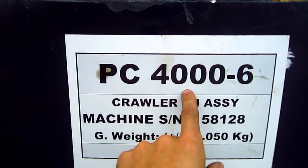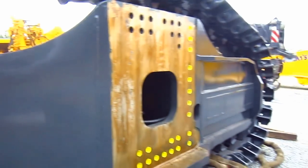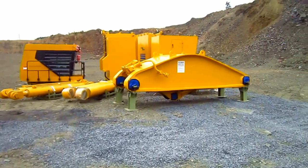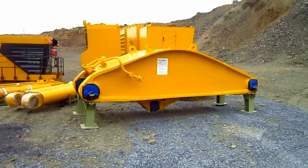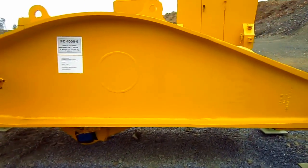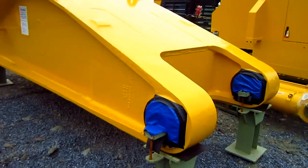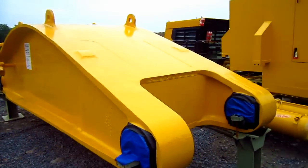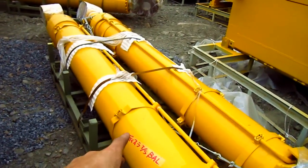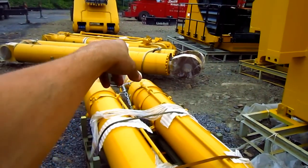Here you can see where it says PC-4000-6. This PC-4000 was ordered in front shovel configuration. Here you can see the 16-foot 1-inch stick section for this machine. Here you can see the pairs of hydraulic cylinders for the stick, the boom, and the bucket.